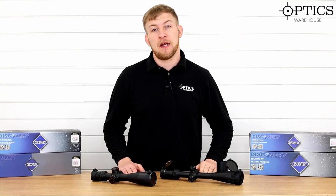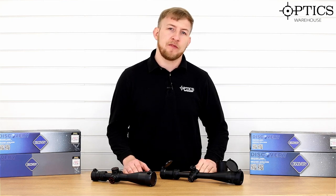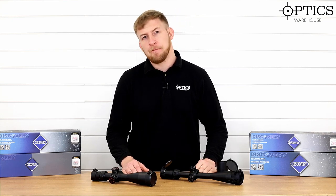Hi guys, John here from Optics Warehouse. We've got something a little bit different today — it's a new product to us, but something that has been going around for a couple of years now.